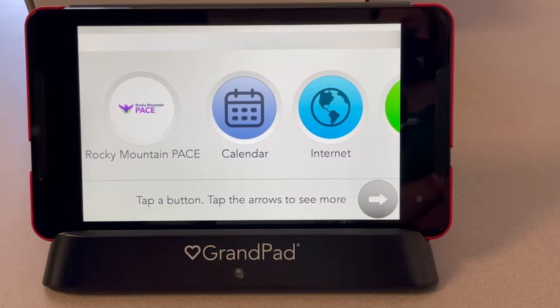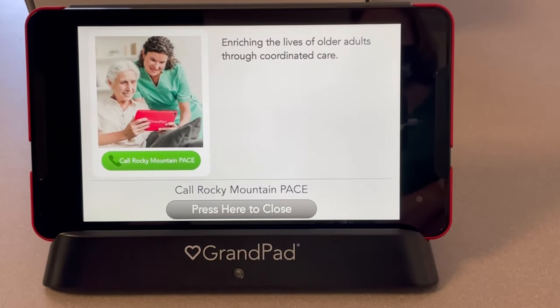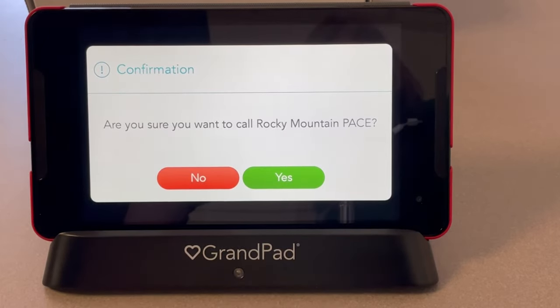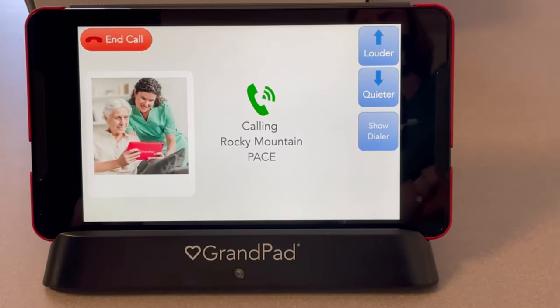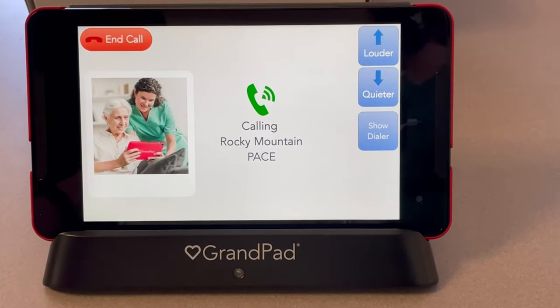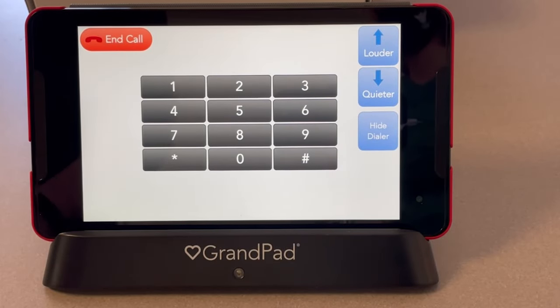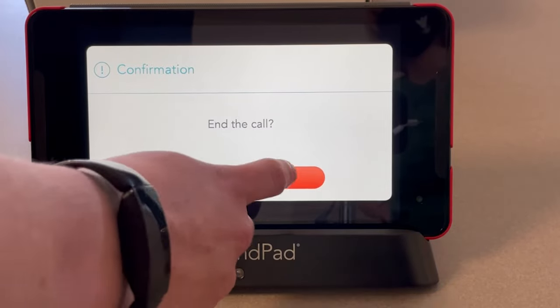The first application you will see on your Grand Pad is Rocky Mountain Pace. This is where you can call Rocky Mountain Pace anytime you need a question answered or assistance. To call, click Call Rocky Mountain Pace — the green button — and click Yes when prompted. Once connected, you can change the volume by going louder or quieter. If you know your party's extension, hit Show Dialer and type in the extension. To end the call, click End Call, confirm, and click End.